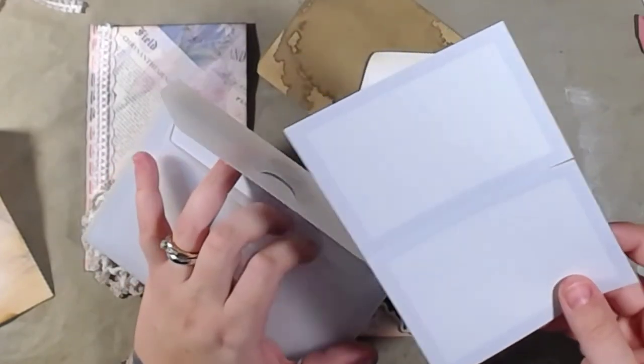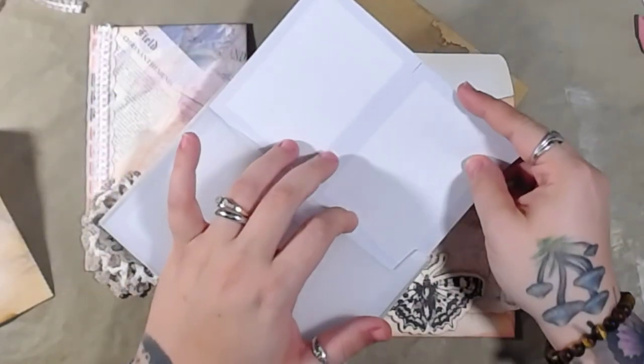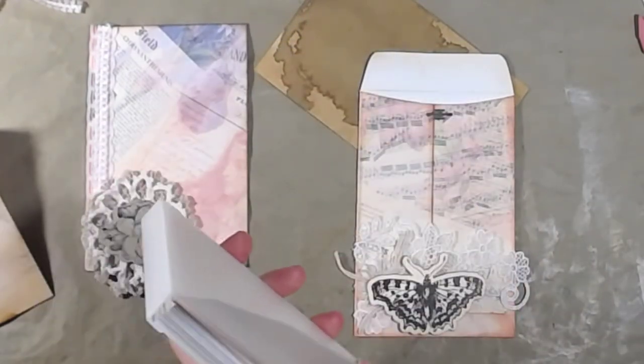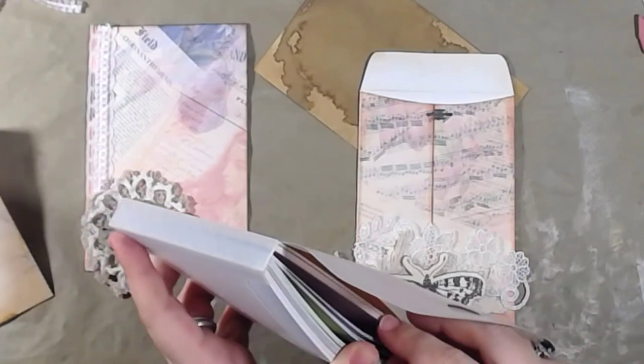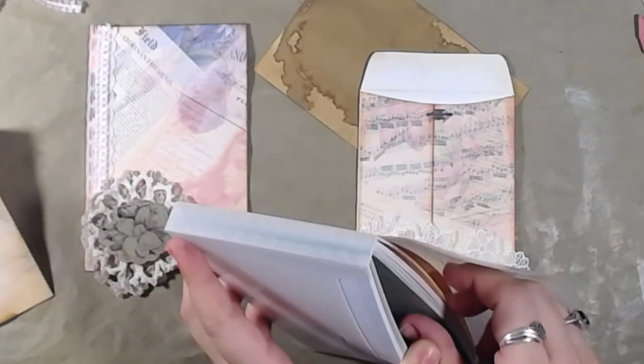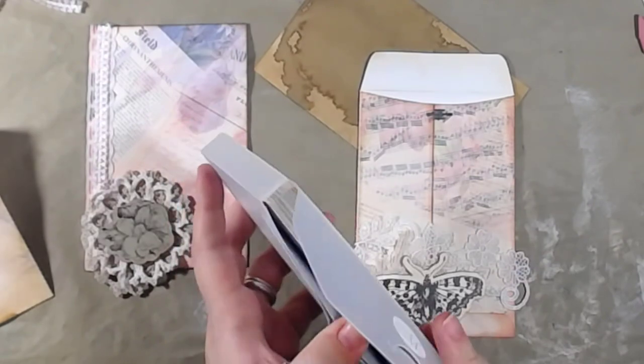These are little journaling cards. I've had these for gosh, at least 15 years - well, Wayne and I haven't been married that long. I'd say at least 15 years.